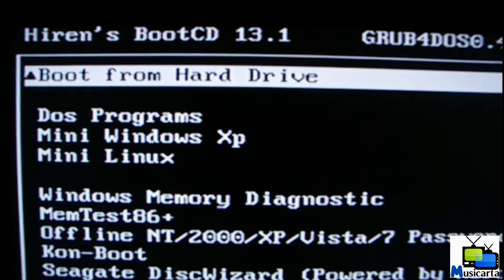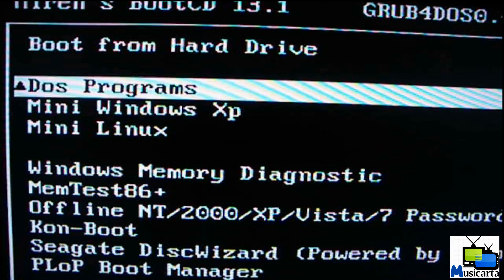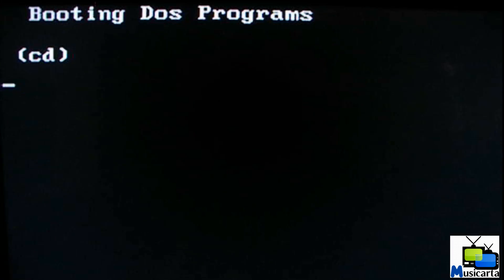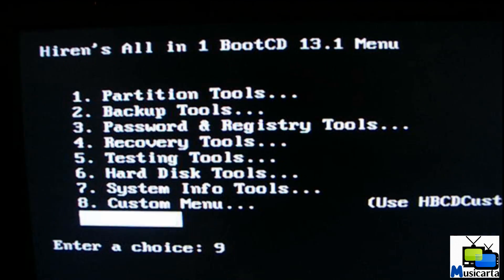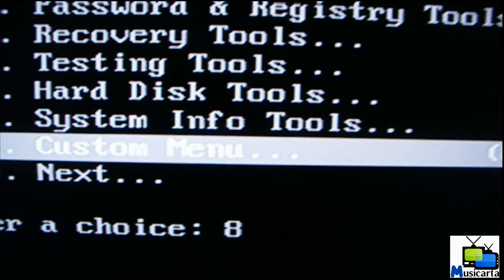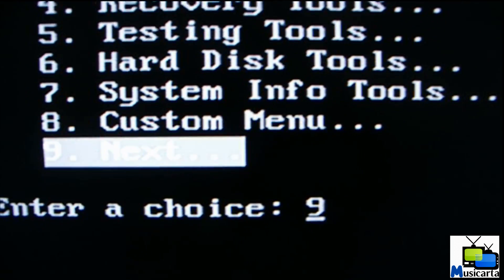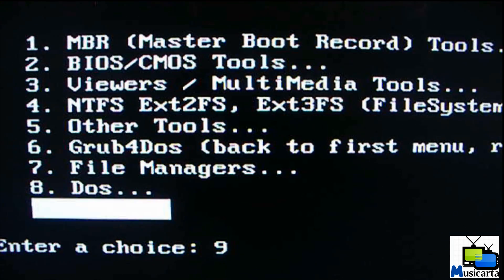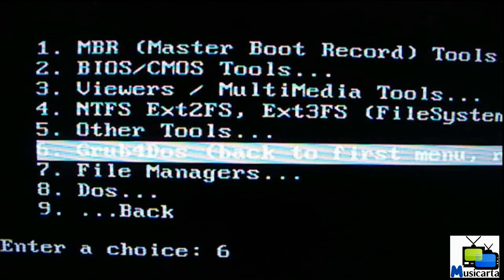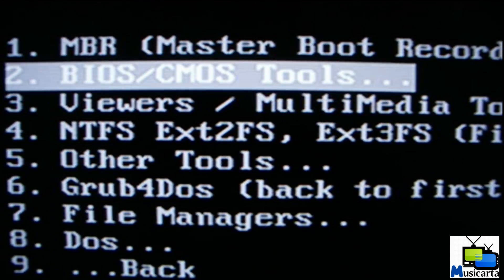I'm now going to select DOS programs from here, as that's what the BIOS software works under. When you get to this screen, use the arrow keys to select Next and then hit Enter. Then scroll up with the arrow keys again and select BIOS / CMOS Tools, and hit Enter.